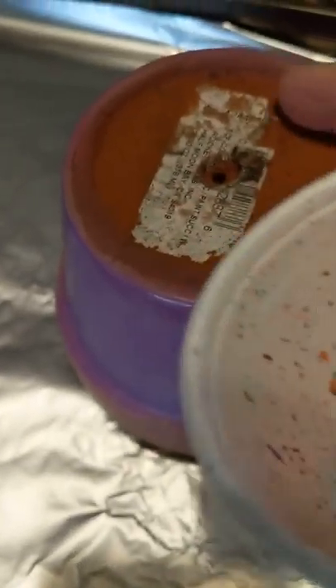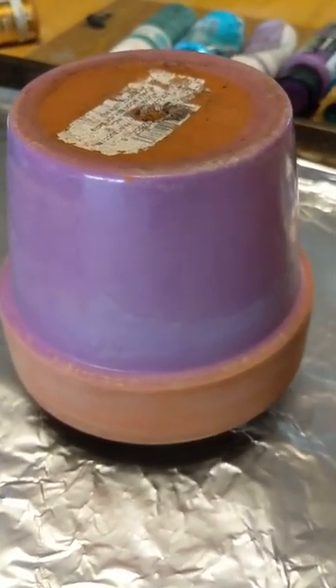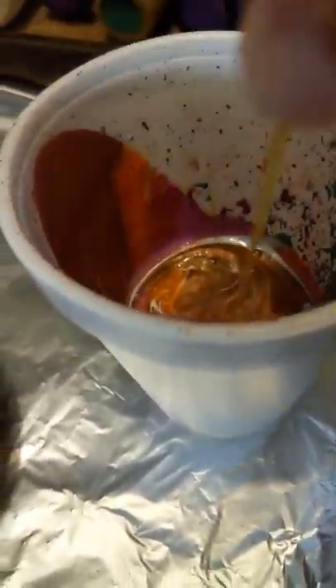I'm not going to worry about the top because no one's going to see that. I'm just going to start from the edge here, go around. First time doing it. Oops, I didn't mix this around. I like to give this a little swirly while all the cup's colors are in there.